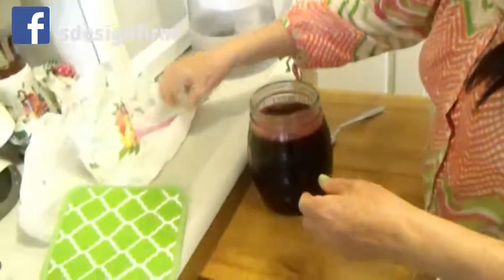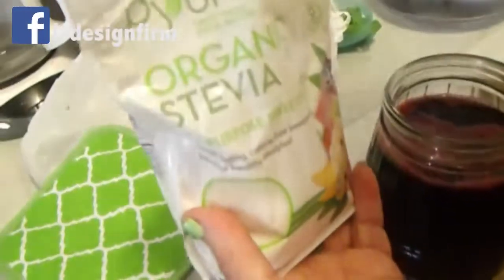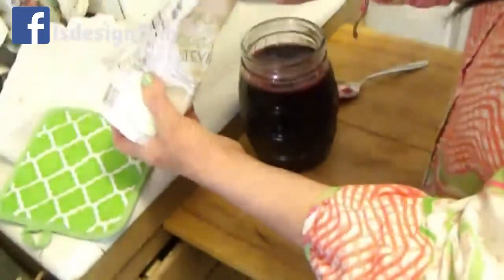Then you want to add sugar — regular sugar. I use stevia. Depends how sweet you want it.